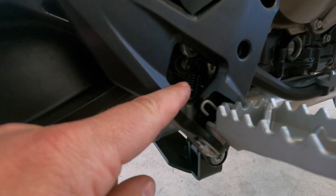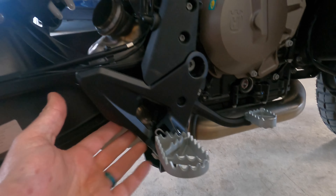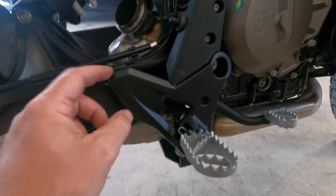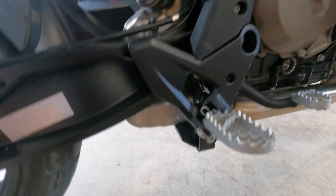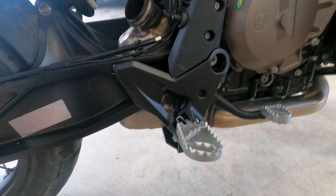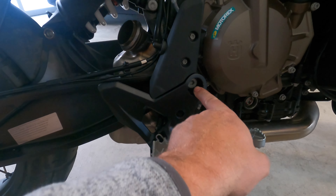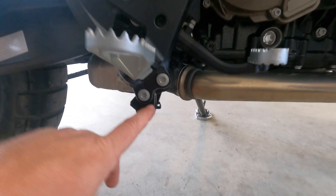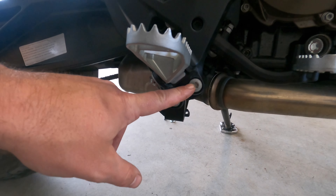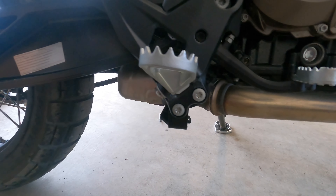There's no way to access that bolt in there without actually removing the foot stand. Unfortunately the Black Dog is also mounted in there, so it probably would have been easier before I did the skid plate — but oh well. We're going to take apart this; I think that's a T50, and then these two are T45.